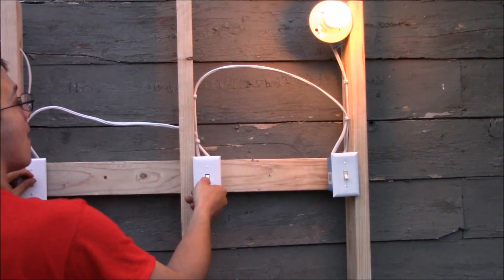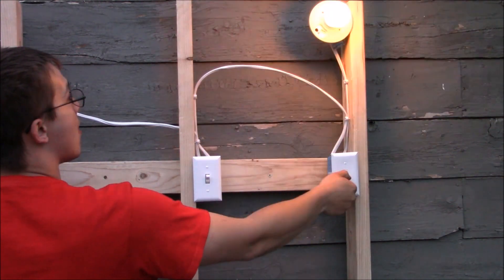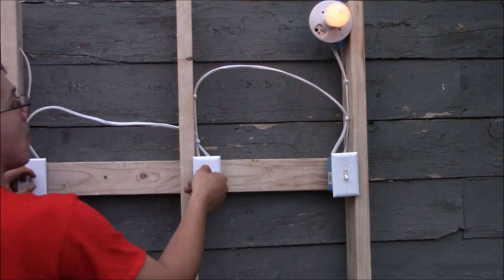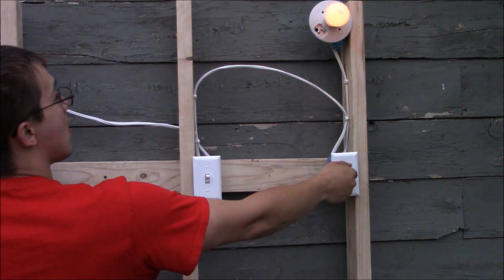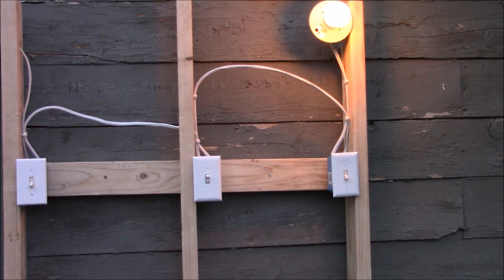Hello and welcome to Skills and Trade. Today I'm going to show you how to wire a four-way switch system. A four-way switch system is one that will control a light or a group of lights from three different locations — three different switches independently controlling the light or a group of lights.